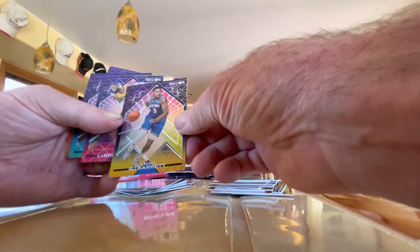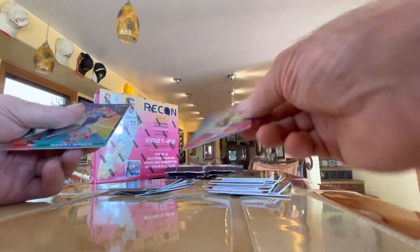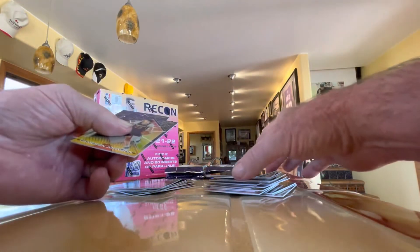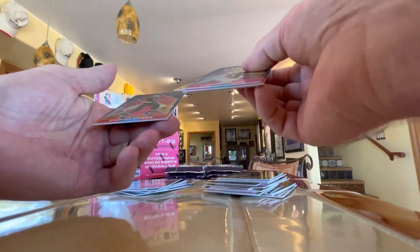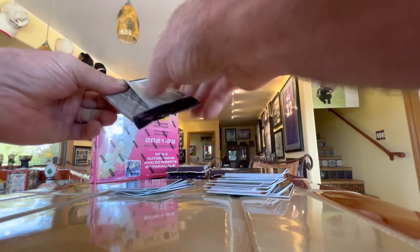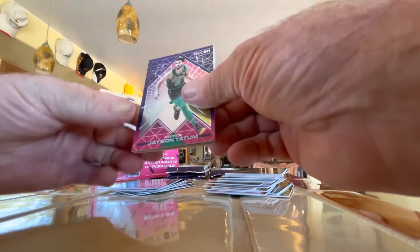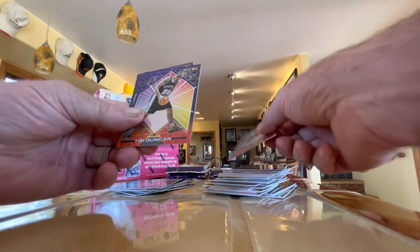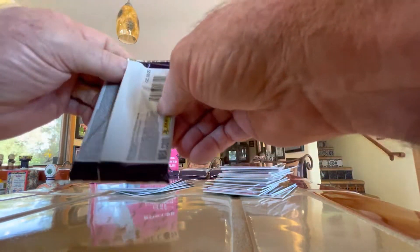RJ Barrett — this would be his third year. LeBron James. Danny Green, Gary Payton, Cameron Johnson, and not one rookie in there. All base. No parallels. No inserts. No rookies. Jason Tatum. Kawhi Leonard. Robert Covington. A lot of vets, and again, a whole pack — two packs — with not one rookie, not one base parallel or insert.